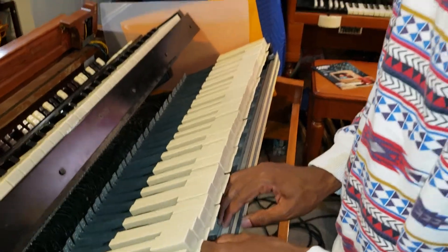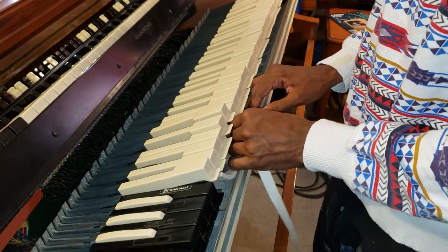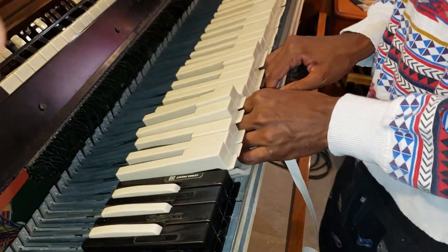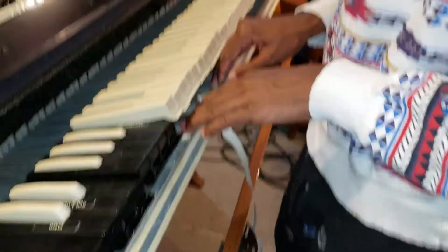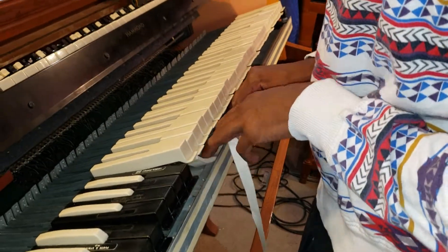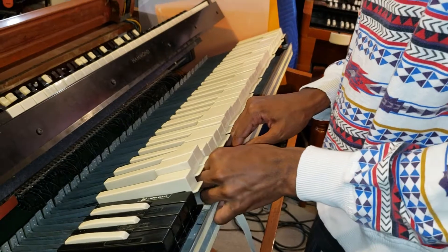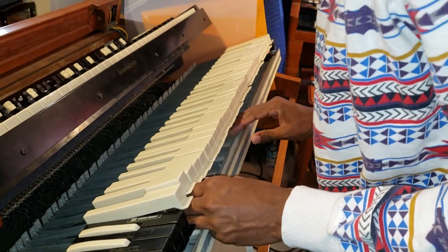Arrington is now installing the downstop felt on this Hammond A100 organ. One of the keys is making sure that the felt is up against this inside railing here. He has to remove the paper that's attached to the adhesive back of this downstop felt. That's what he's doing.